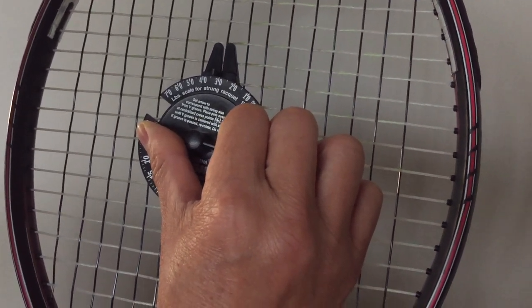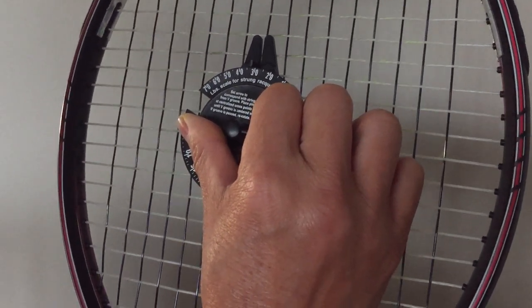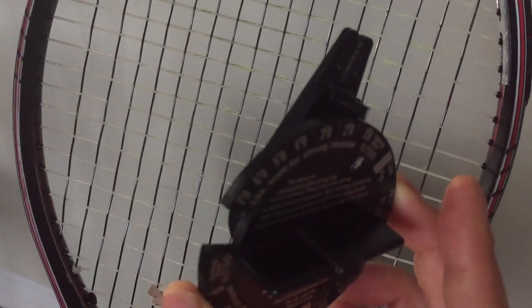Now take a reading of your tension — it's only 35, which is a little low. That's how you take a reading for the strings. Thank you for watching my video, good luck.